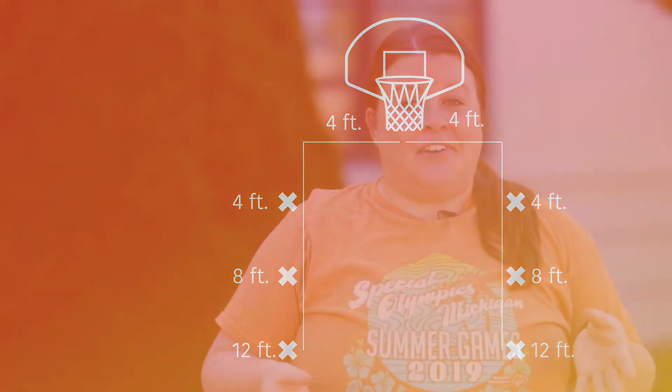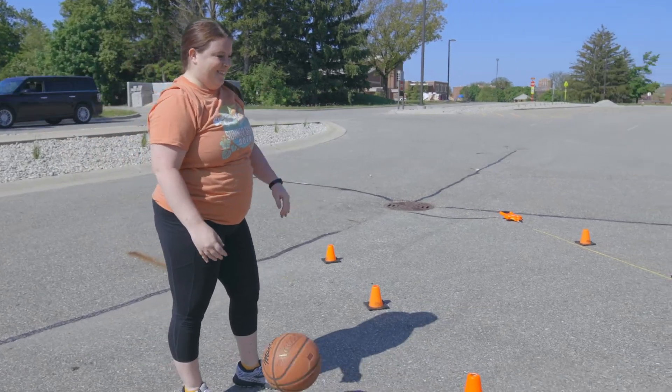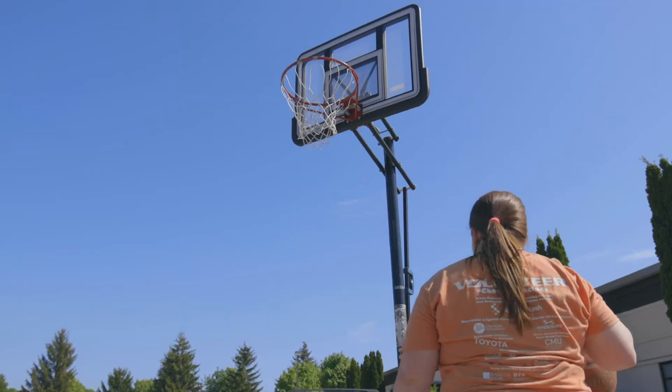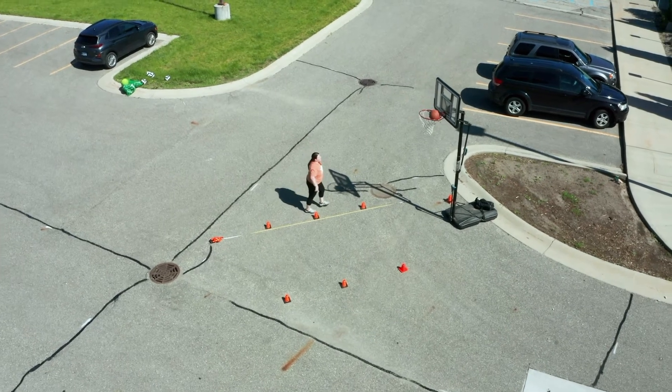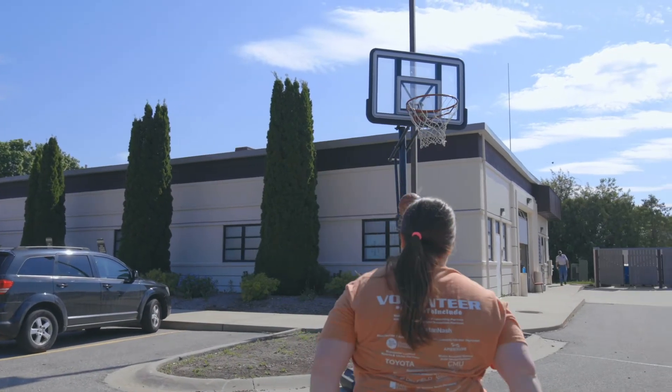Now you're going to get to shooting. You get two shots from every spot that you marked. Your spots at the closest point to the basket are worth two points. The middle spots are worth three points. And any shots made from your farthest spots back are worth four points. Your total score for spot shot is a total from all 12 shots.